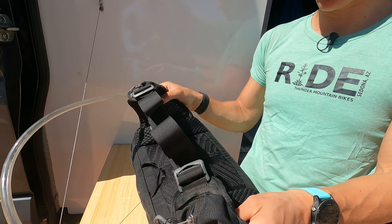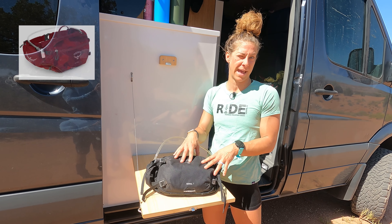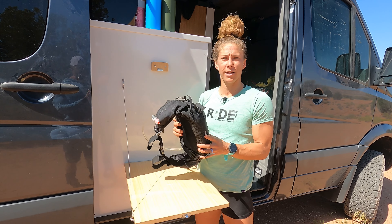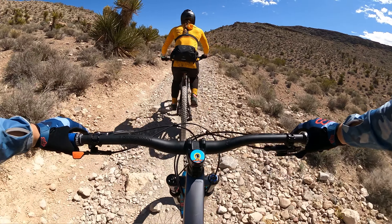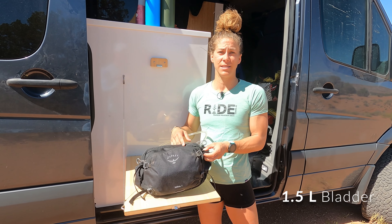The pack has a slightly padded hip belt — not too padded — and an airwave control back so you don't get too hot and sweaty, which is really nice. It comes in three colors: black, red, a pattern, and a green. I chose black because it matches everything. It's about $90, and so far I've really enjoyed this pack.